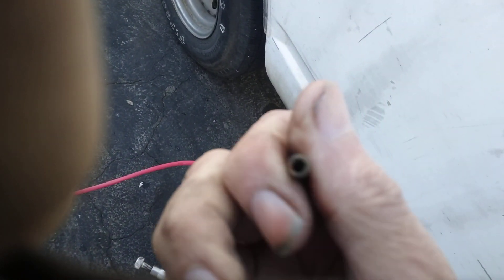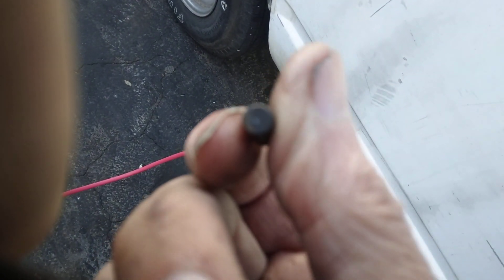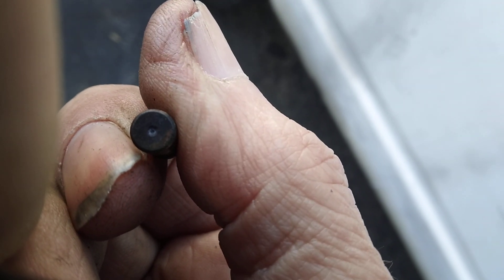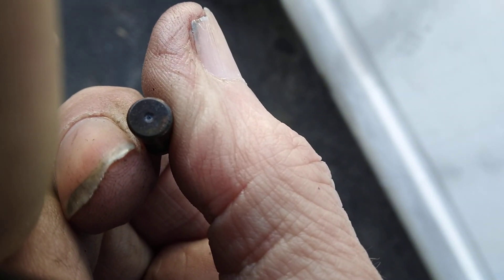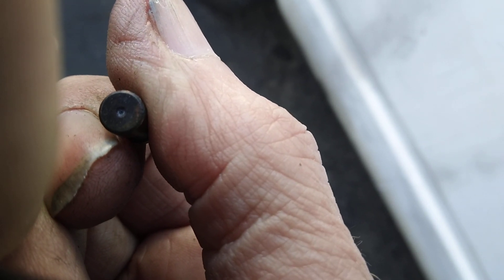This is what those orifices look like. You see that hole in there? Very, very tiny hole. Propane's under higher pressure — it's a slow-burning gas, so you've got to really get it under pressure.